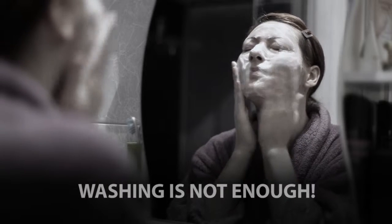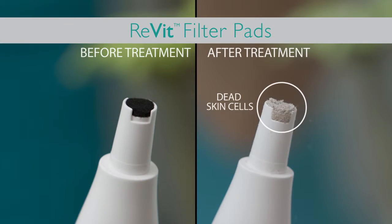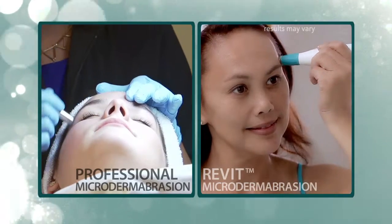Washing your face is not enough. I thought my skin was clean, but look what Revite took off. With Revite, clients can do microdermabrasion at home and get professional results.